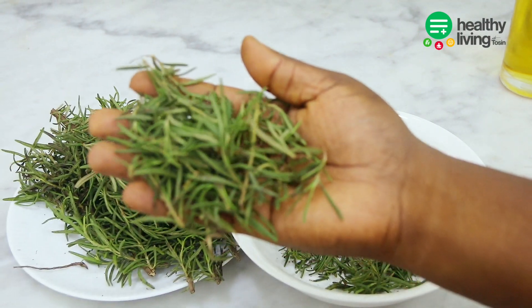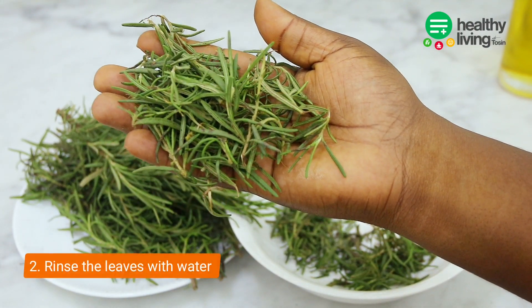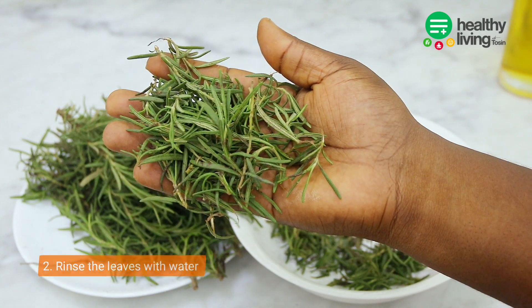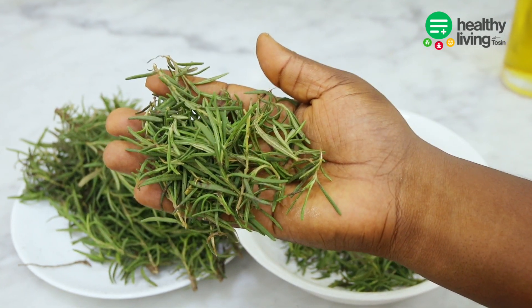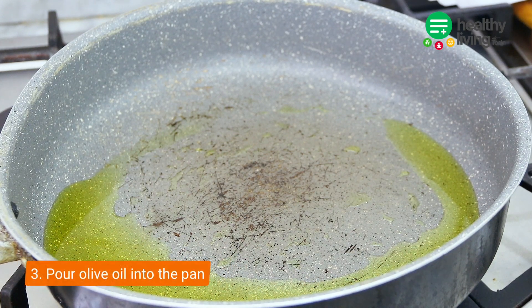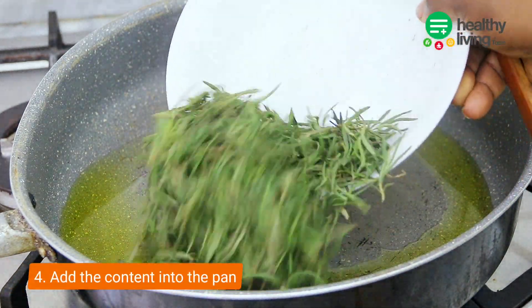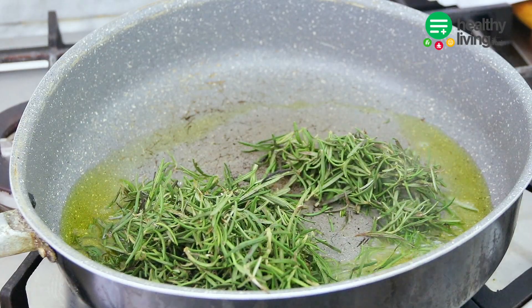Once you're done plucking the leaves, make sure that you wash them. We are making rosemary oil, so make sure that you wash your leaves to get out the dirt and sand that you find in them. The next step is to add a pan on the fire and use any oil of your choice. Remember, you can use either olive oil or coconut oil — in this video I'll be using olive oil.